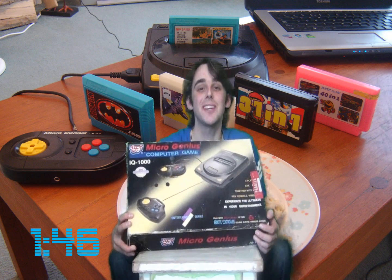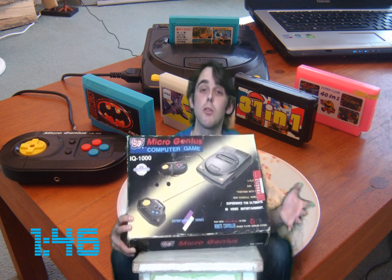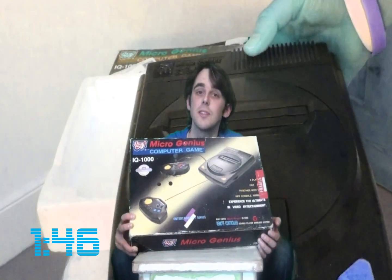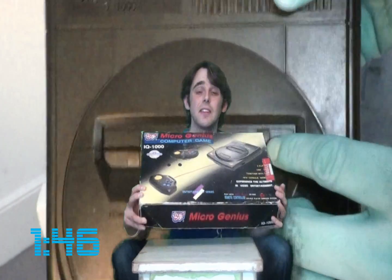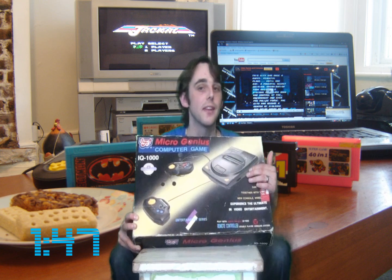This is the MicroGenius IQ 1000, which is actually a Famicom clone released sometime during the late 80s and early 90s. The company behind it is MicroGenius, based in Taiwan, who have released many different Famicom clone systems over the years. They've released most of their systems throughout Asia and certain parts of Europe where the NES or Famicom was never officially released. Famicom clones come in endless amounts and have taken on many different shapes and sizes, even copying the Xbox, PlayStation 2, and the Genesis. This one looks more like a Model 2 Genesis than anything else.